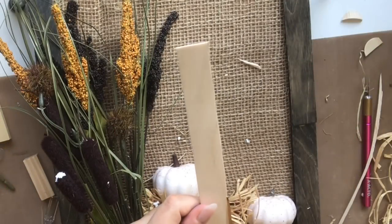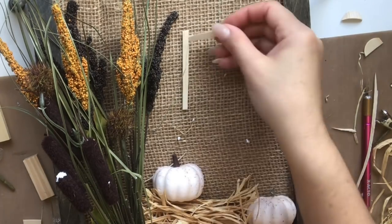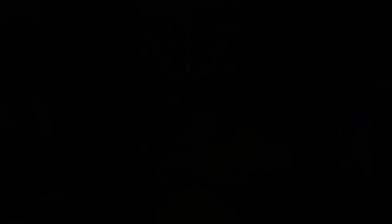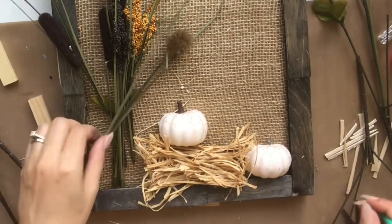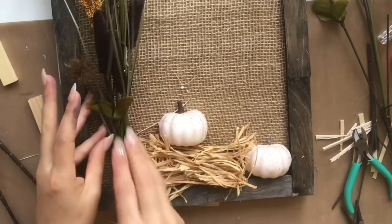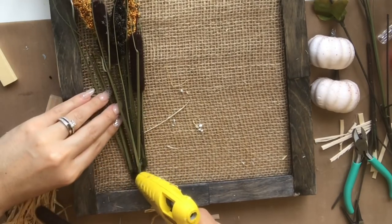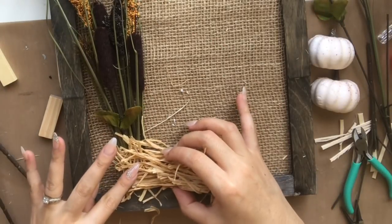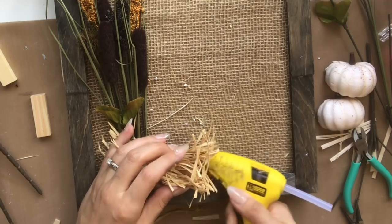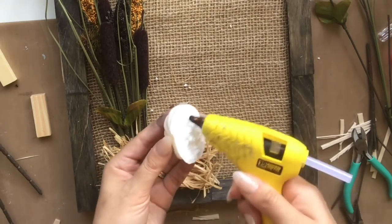One pumpkin goes on the bottom and one on top of the little hay bale. I love the word 'autumn' and wanted to write it out with popsicle sticks sliced into thin pieces, but I couldn't fit it with the floral, so I'm using 'FALL' instead. After a walk in the cornfield I was inspired to add a more wild, cornfield look. Using floral sprigs from the Dollar Tree, I cut them with wire cutters and hot glue them down to the burlap. Then I glue the little hay bale on top of them so you don't see all the plastic, and hot glue the little pumpkins right onto the burlap.